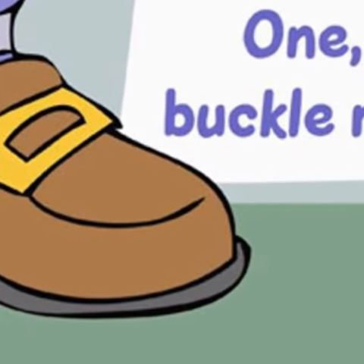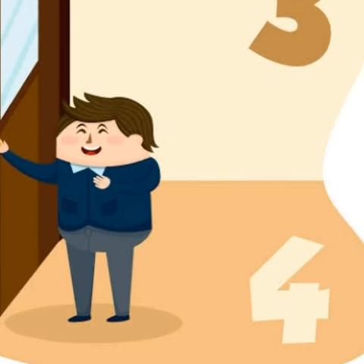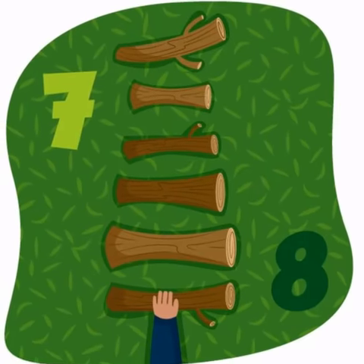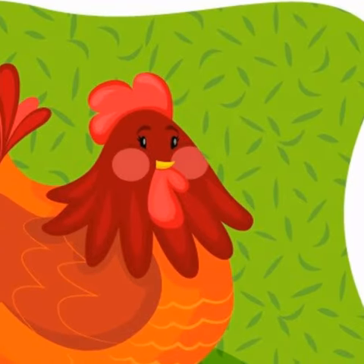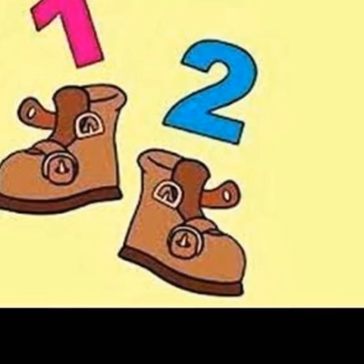1, 2, buckle my shoe. 3, 4, knock the door. 5, 6, pick up sticks. 7, 8, lay them straight. 9, 10, a big fat hen.